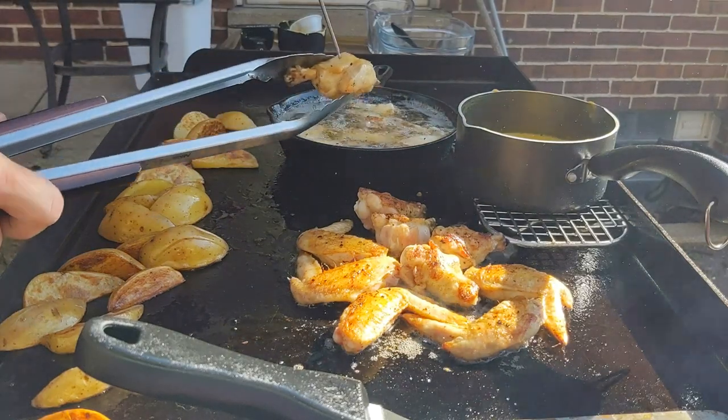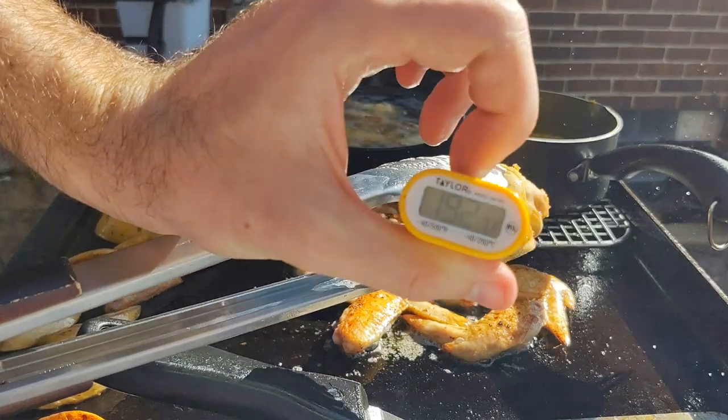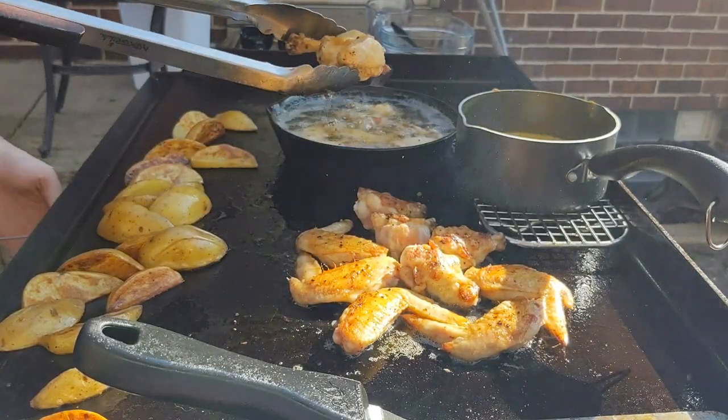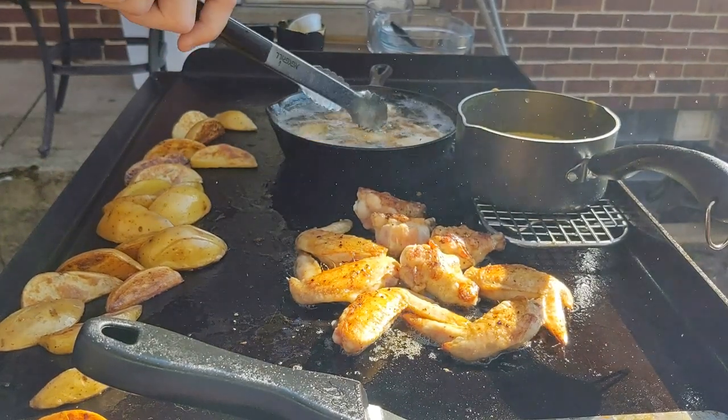Another five minutes later and the wings in the fryer are ready to come out. You want to hit 165°F with chicken — we're at 190°F, so we are plenty hot enough and can pull these out of the fryer.